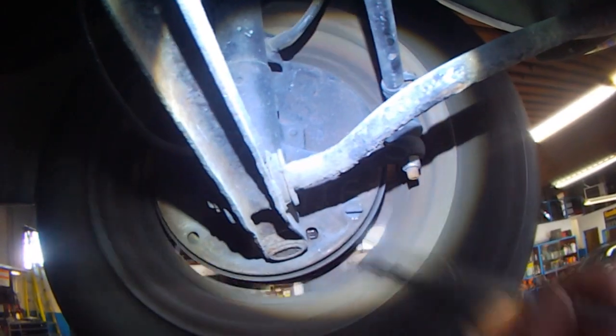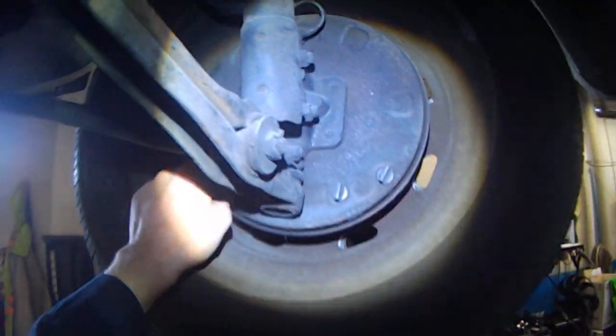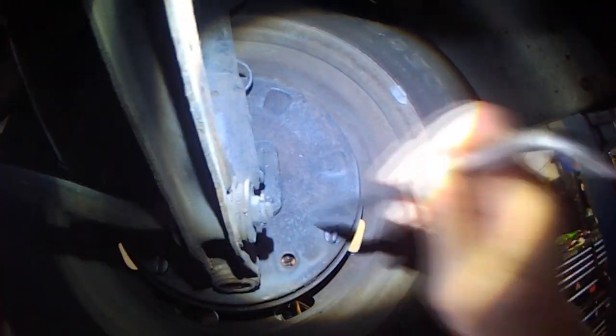otherwise the brakes get hot. The last one already feels good — take a quick look at the brakes. You can see somebody put anti-seize on them, that's good. I'm just going to loosen it up a little bit — so that's looser — now we go a bit tighter.